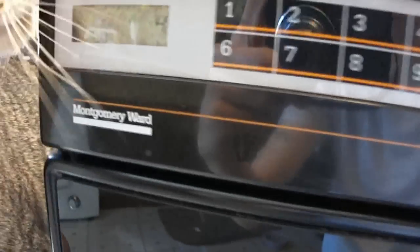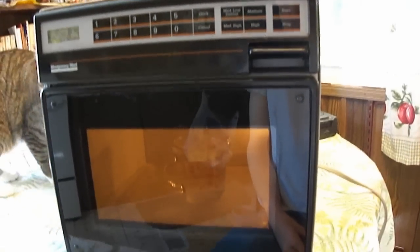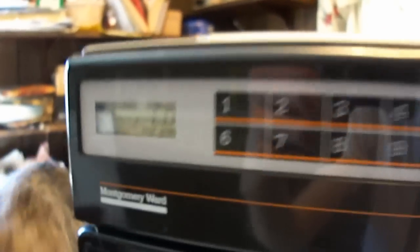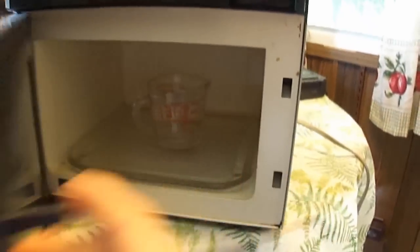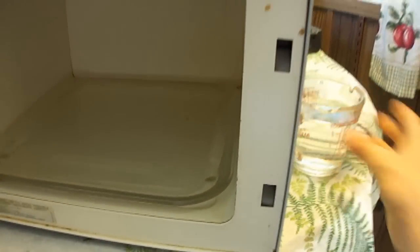I'm going to just hit cancel here. 45 seconds. There we go — it's working nice. The light only comes on when it's running. And that's it — slightly warm. It's a 400-watt microwave, so it takes a little longer time to heat stuff. But yep, here we have it.